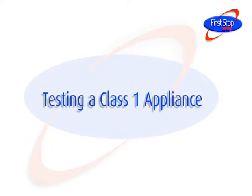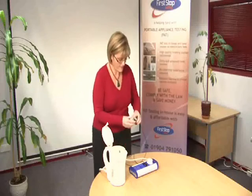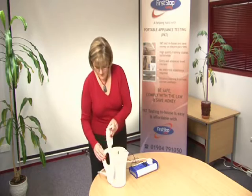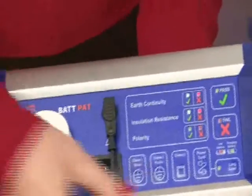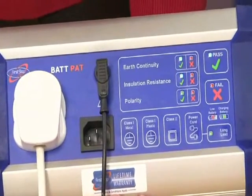Testing a Class 1 appliance. Plug the appliance into the PAT tester and clip the test lead to a suitable earth point. Make sure that the appliance is switched on. Press the Class 1 button and wait for the PAT tester to display the results of the earth continuity and insulation resistance tests.